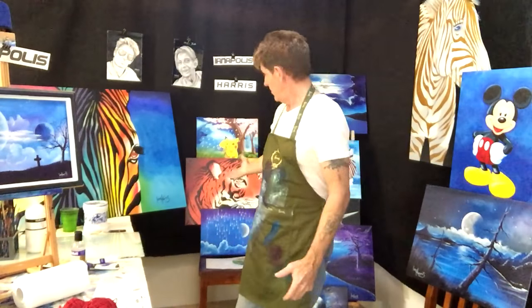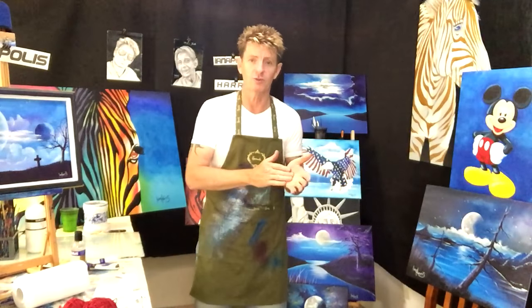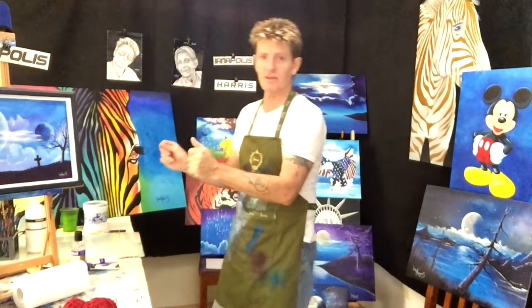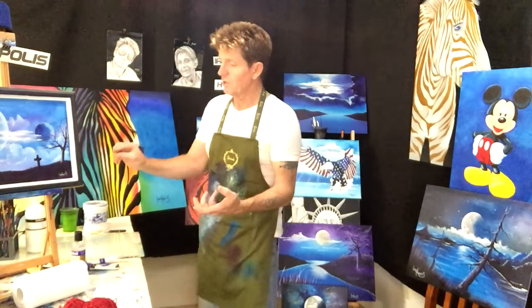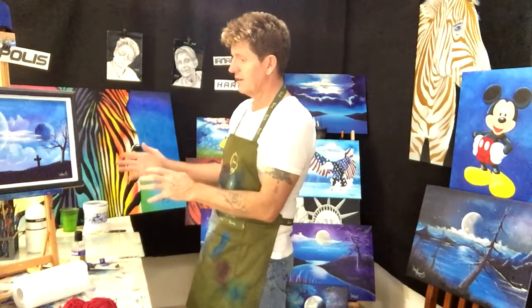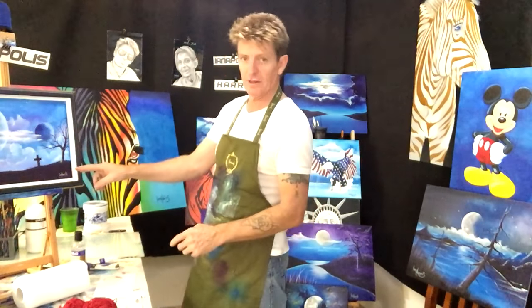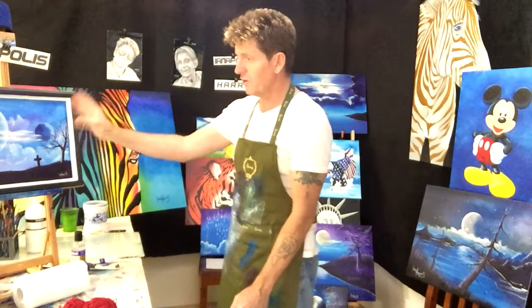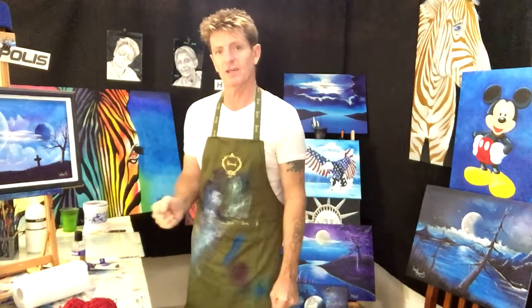I've had a lot of people asking my permission to paint some of the paintings I've done on YouTube. Anybody can paint anything. Fifty percent of what I paint comes out of my head and the other fifty percent I find as a reference on the internet. You can use anybody's picture as a reference - just make sure you sign the end of your painting with your own signature. You're selling your rendition of mine or somebody else's art, not claiming it as the original artist's work.